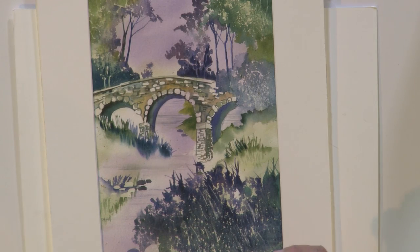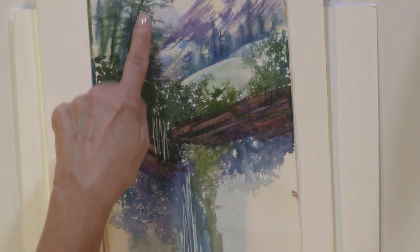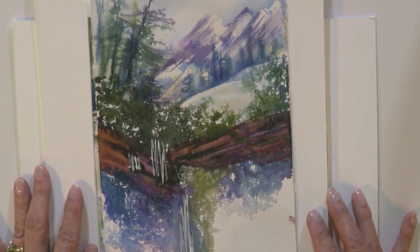And finally, I have a painting that I used it a lot on — some foliage, some pine trees in the background, but also just foreground foliage falling forward.